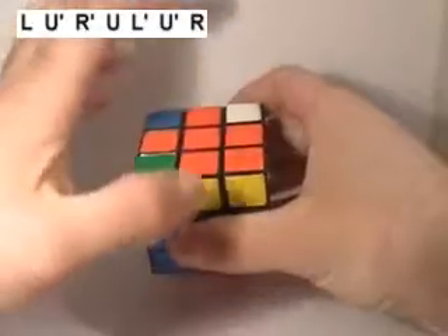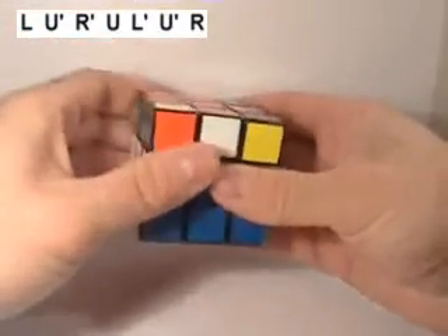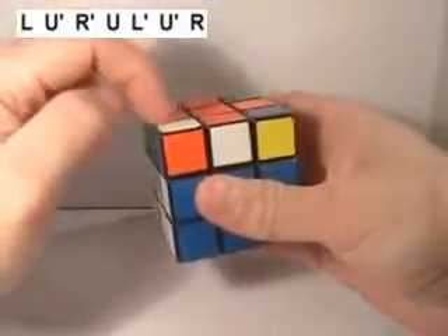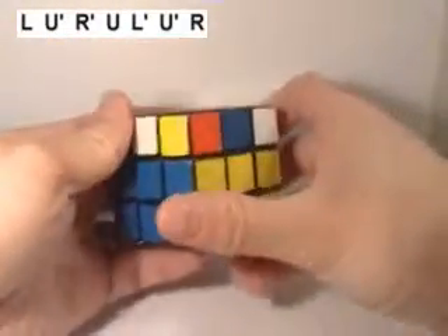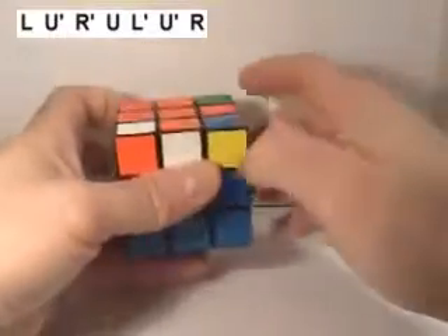What that did is it switched those two corner pieces the way I want them. I'm going to bring my blue corner pieces back around. I've got my blue, orange, white piece — that's the one we started with that was in the proper position. Notice that it's flipped now, but that's okay. And I've got my blue, orange, and yellow piece and it's where it belongs, although it's not flipped so all the colors are proper on top. That's okay.